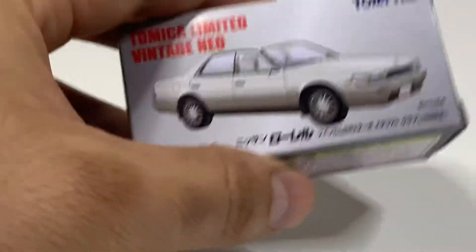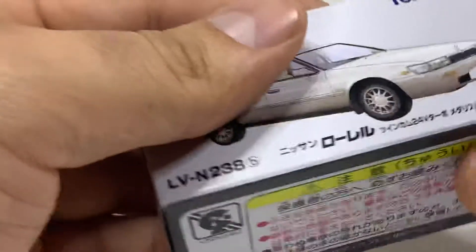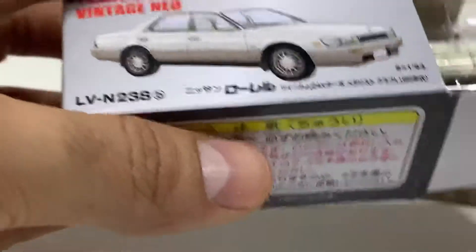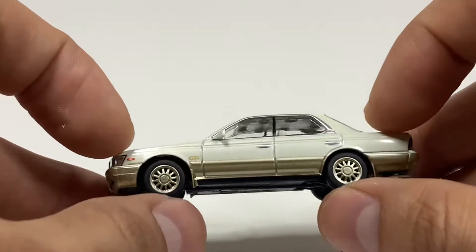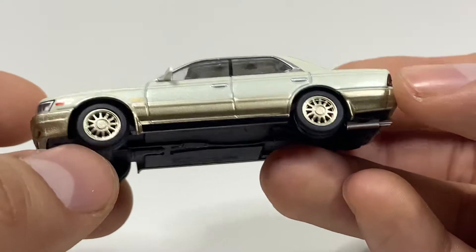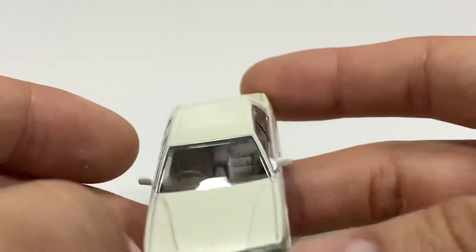This is a Nissan Laurel Medalist Club L. This is a 1989 model — you can always see that right there. Let's enjoy this one. Now I wish I had bought the black one instead. I do like this a lot, but I saw a video where someone was showing the black one and it just looks so much better. But with this color you can definitely see the interior — look at that, it looks so cool.